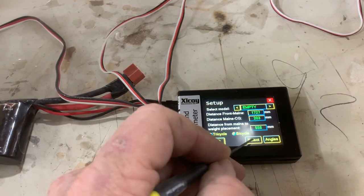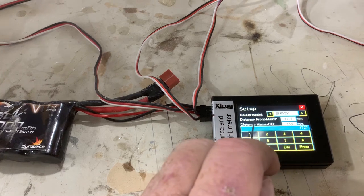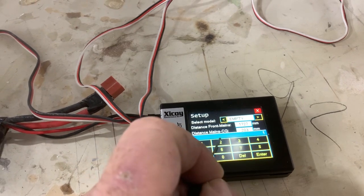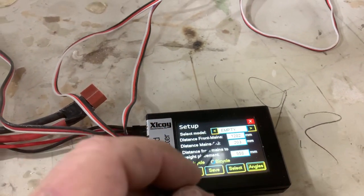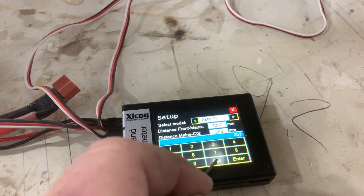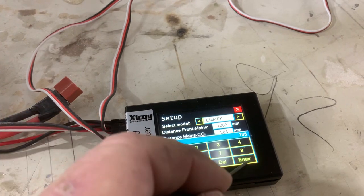You're going to hit Edit and enter the distance from the front mains — so that means tails to the mains, which we already know was 1,282. Delete the old number and put in 1,282. That's the first measurement. Then distance from mains to CG, which we know is 105. Edit, delete that number, and put in 105. Enter.